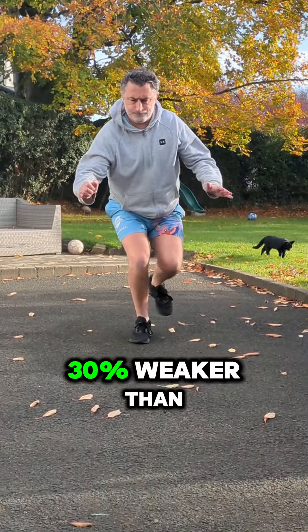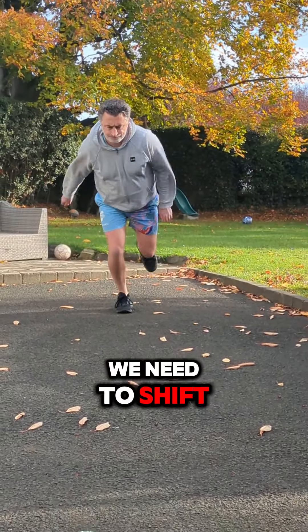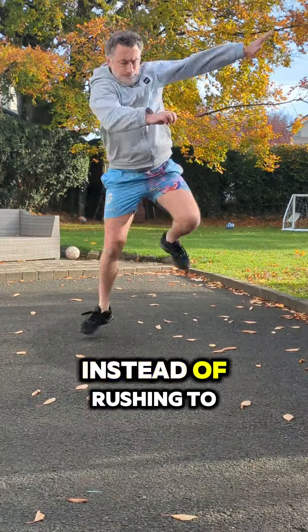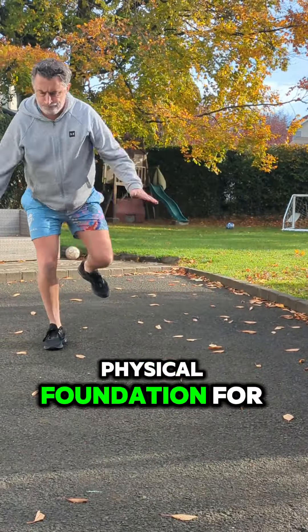Today's kids are reportedly 30% weaker than kids just 20 years ago. As coaches and parents, we need to shift the focus. Instead of rushing to see short-term results, we need to build a solid physical foundation for these athletes.